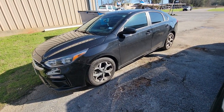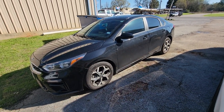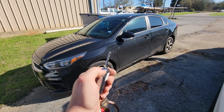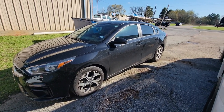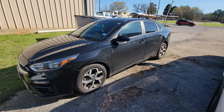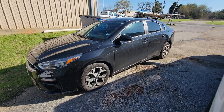Today we have a 2021 Kia Forte, a standard key type vehicle. We've installed our add-on remote start system. To activate, we'll lock our doors three times in a row. We have this unit set up on a 25-minute timer.